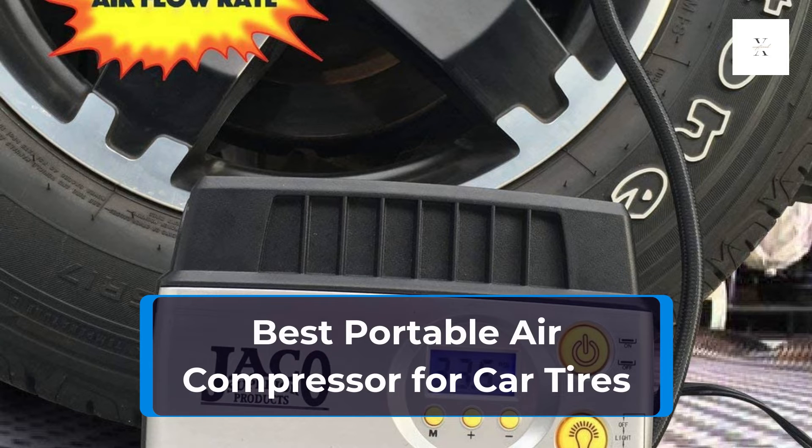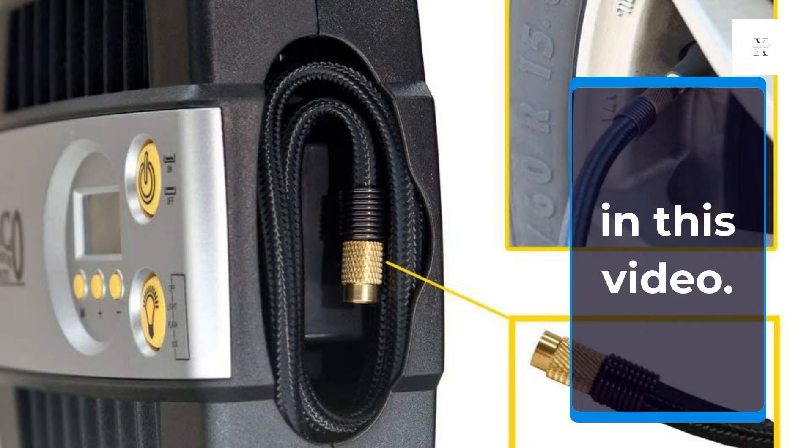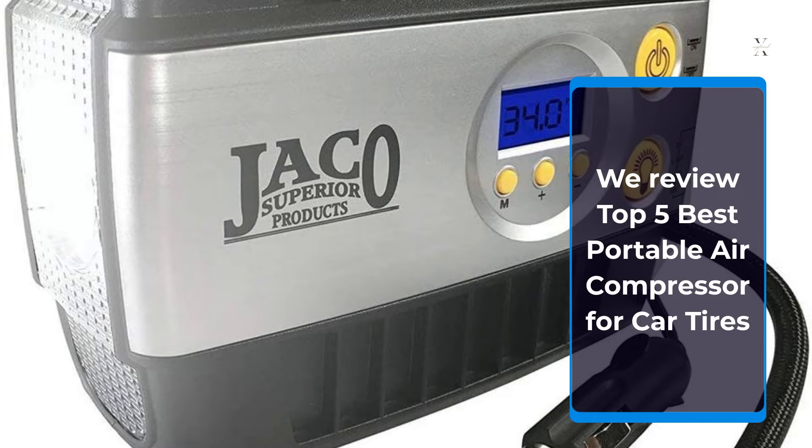Best Portable Air Compressor for Car Tires. We review the Top 5 Best Portable Air Compressors for Car Tires.